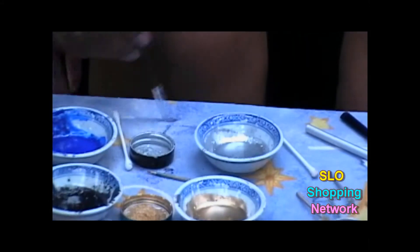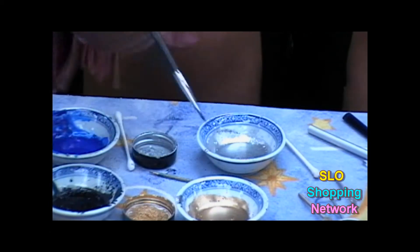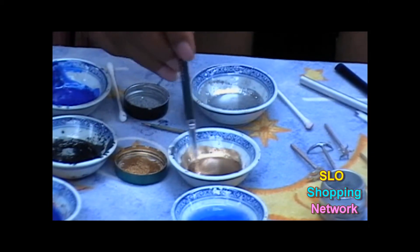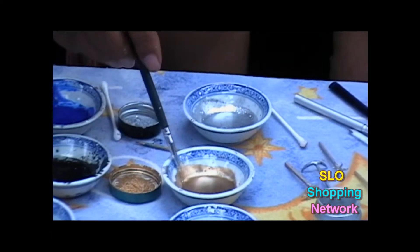You can also use this as eyeliner. This is just a little alcohol so that you can clean your brush in between colors. We'll use my high school colors, which were blue and gold. Each kit comes with instructions, and after the day, a video.